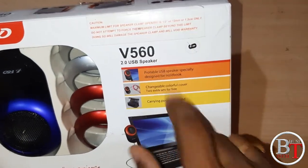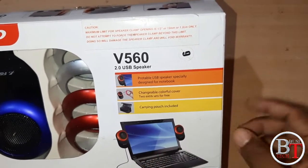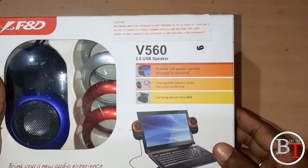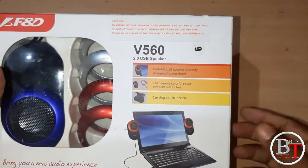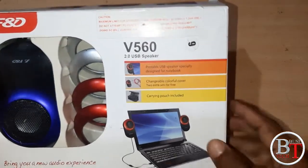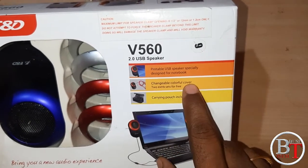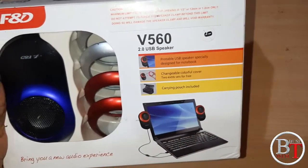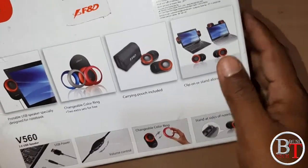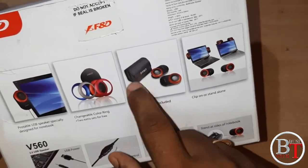The model is V560 2.0 USB speakers. This is a portable USB speaker specially designed for notebook. You can use it for laptop, desktop, or mobiles — anything. It includes changeable colorful cover rings with two extra sets for free, and a carrying pouch is also included.